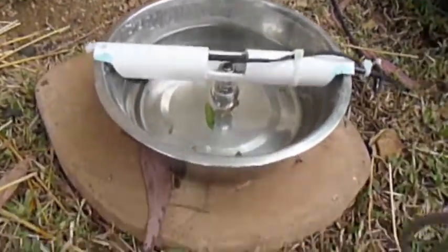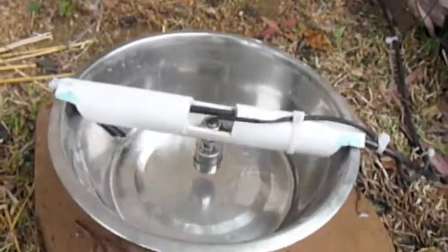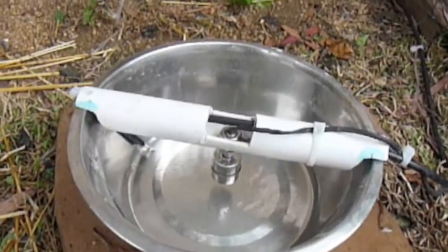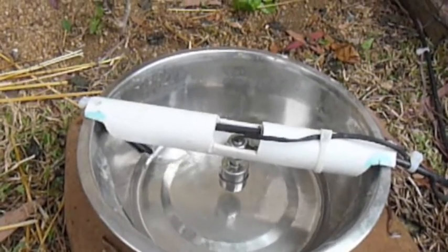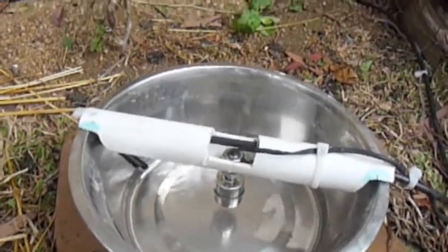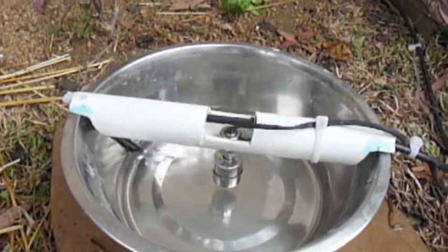So I'll just empty it out, and it'll just start to fill up with clean water. And it'll keep going, of course, until the float switch is reached. And then it'll stop.